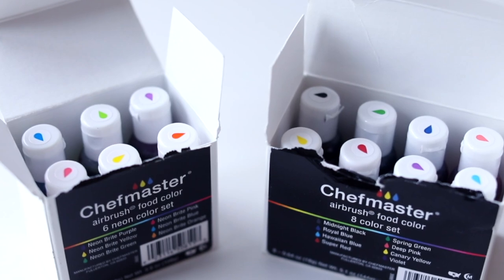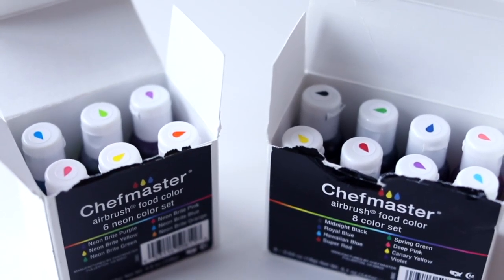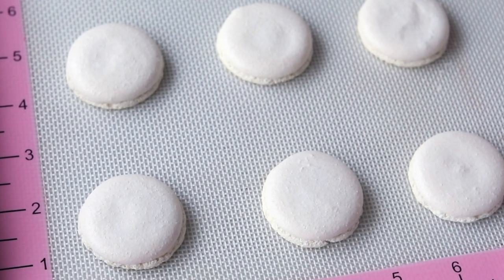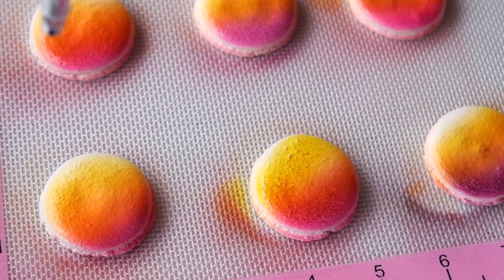It makes a little bit of noise as the initial pressure develops. I love these airbrush kits from Chef Master — it's a liquid food coloring specifically for airbrushing. I have two macaron shells here and I'm going to do one a really pretty leopard print and the other a rainbow zebra print.